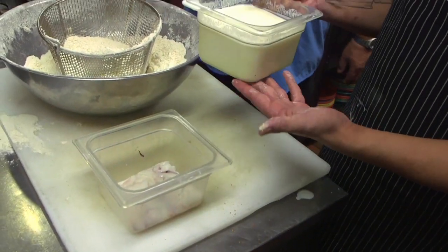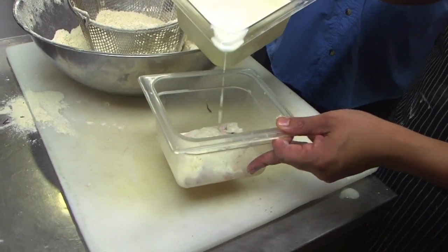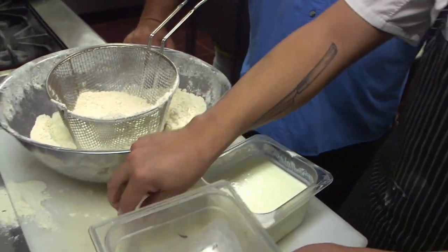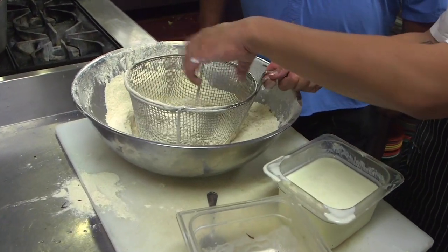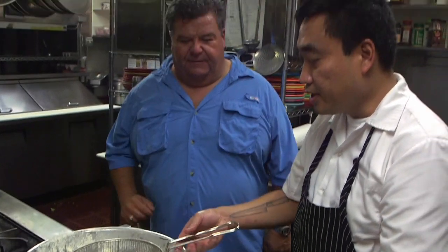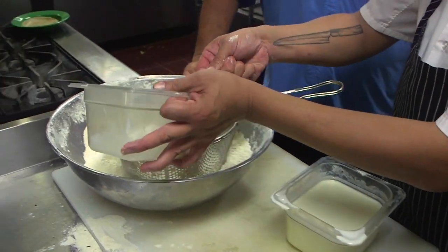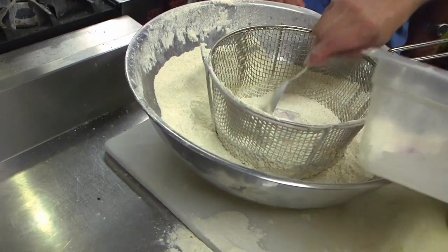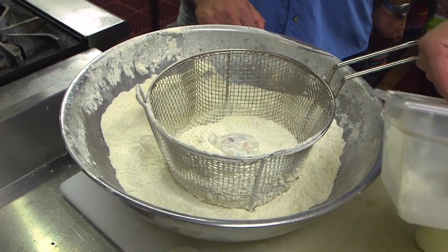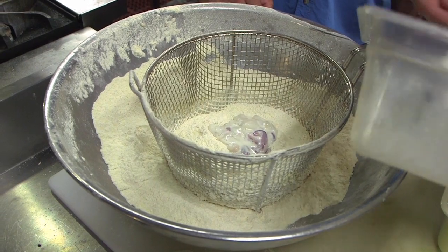So what you want to do — you have a buttermilk with eggs. Buttermilk with eggs. And that's calamari in there. Mix it very well. So what you want to do, you have to scoop this. Make sure there's corn breading in there. He's going to take the calamari and just put it right into the basket. It's all been coated already with the buttermilk and the egg.